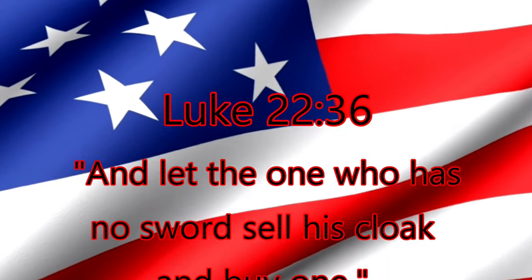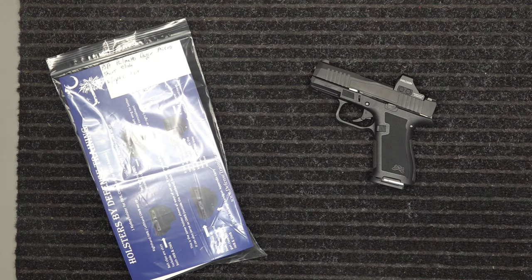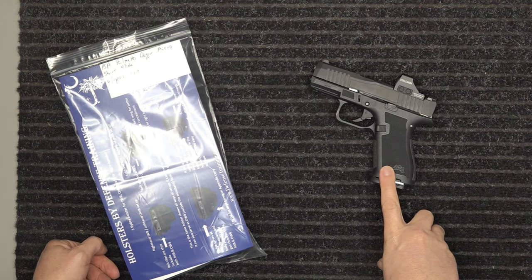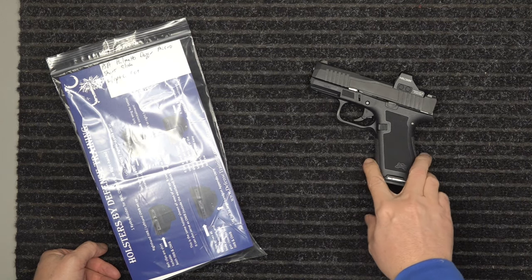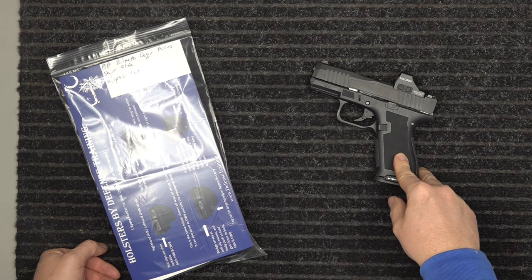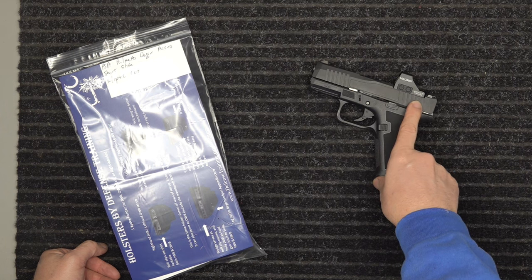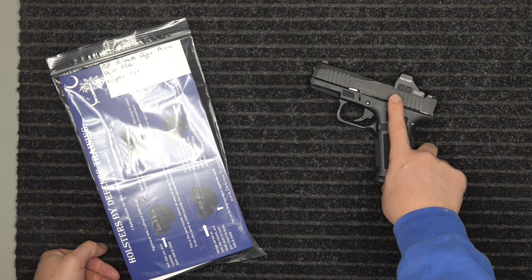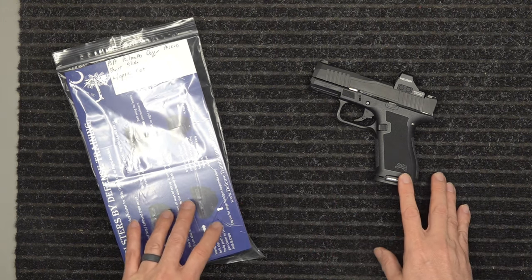"Let the one who has no sword sell his cloak and buy one." All right, we've got the PSA Palmetto Dagger Micro — this is the short slide version. They make the short slide which is basically the Glock 43 or 43x, with the railing down here, and it's got the optic cut up here.